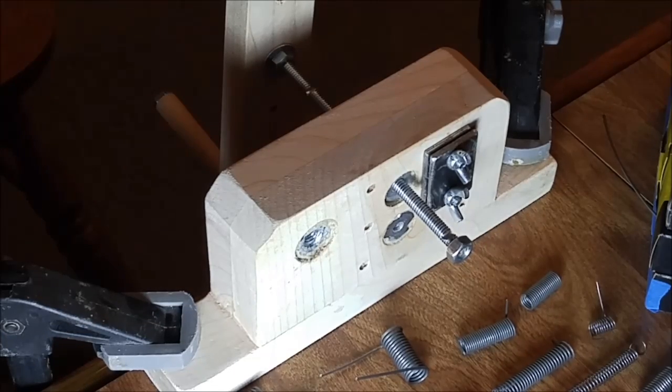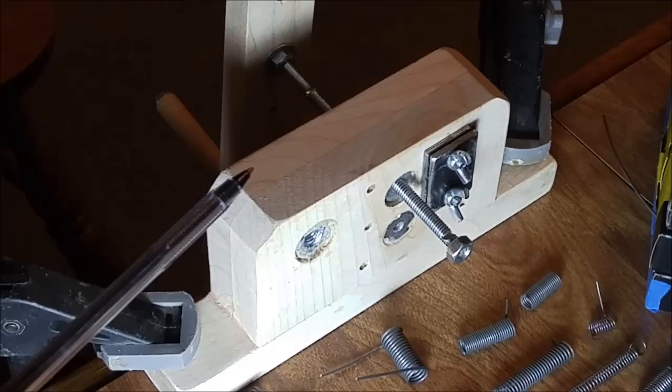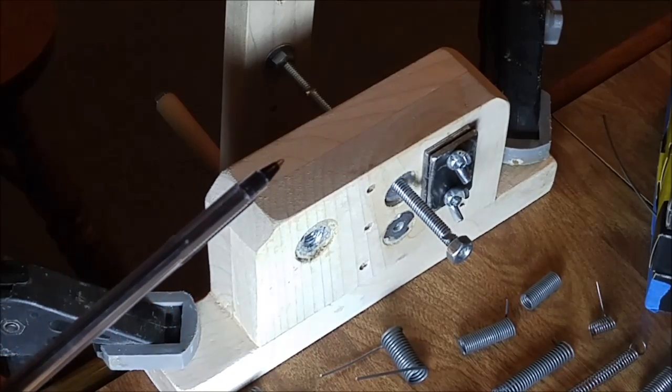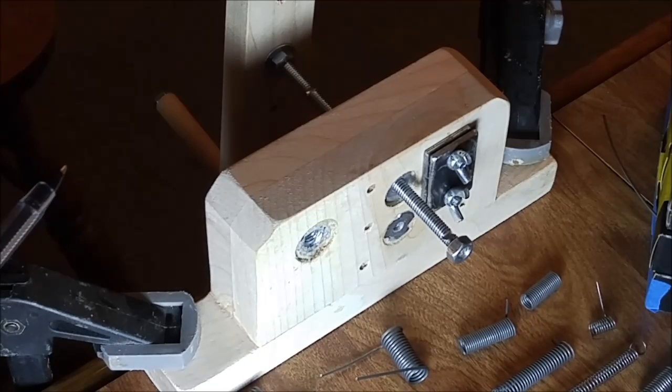There are several sets of holes drilled in the jig to hold down two metal alignment plates. These plates hold the spring wire in a fixed position and also apply a constant pull force as the coil spring is wound. The inside plate has a notch cut in it with a Dremel tool, and the spring wire passes through that notch.